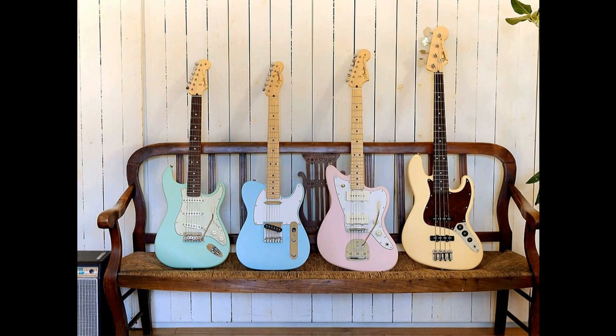Fender Japan goes short-scale with the Junior Collection. Welcome to Music Gears, where we bring you the latest info on new music instruments, software, and other gear from around the world.